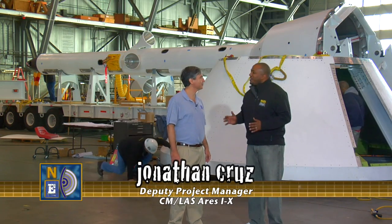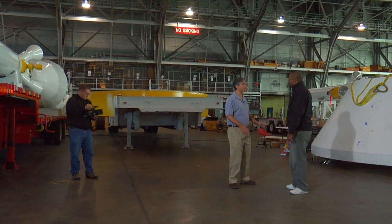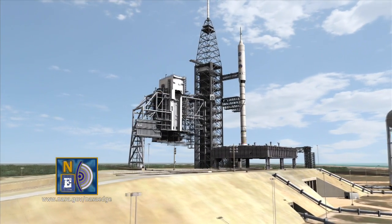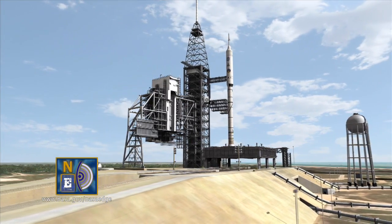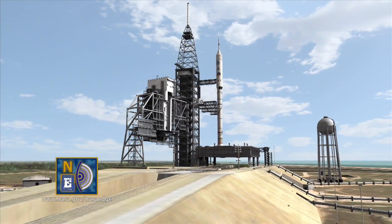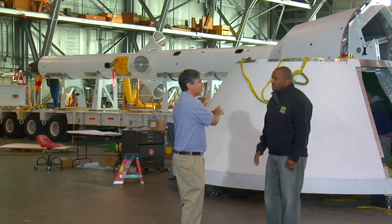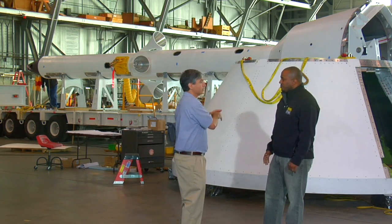Jonathan, what is the Ares 1X? Ares 1X is the first test flight of the Ares 1 rocket. The X stands for experimental, and the Ares 1 rocket is the successor to the space shuttle. The Ares 1X is a 321-foot-tall rocket, and this huge hardware behind us is the little, tiny, pointy part at the top. The crew module is a simulator where the crew in the final vehicle would be riding, and the launch abort system on top would extract the crew if there were an emergency during launch. We are using these as mass simulators and shape simulators, and we have instrumentation through all of them to collect data during the flight.